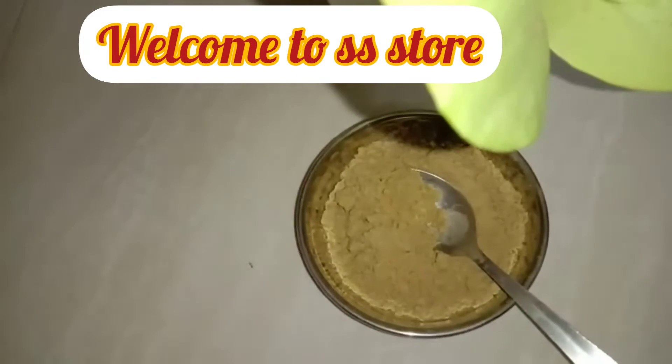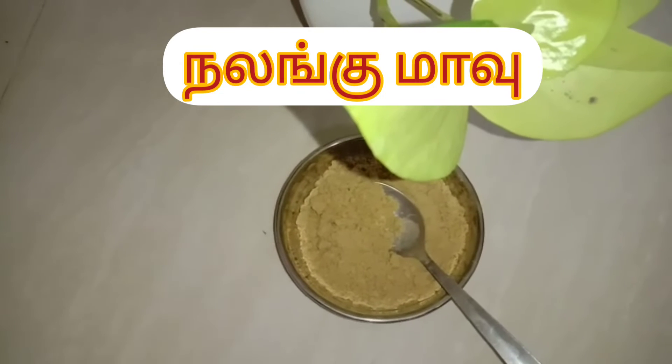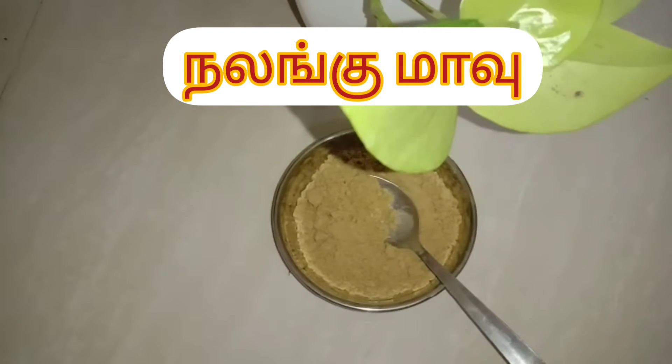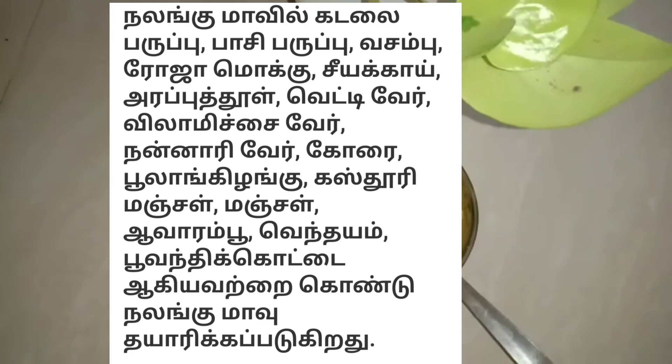Let's talk about Nalengmavu. There are 34 natural ingredients. You can use a cup of water. You can use Avaram, Roja, Chemberthi.